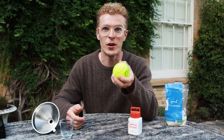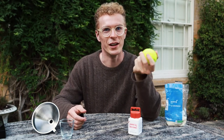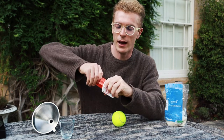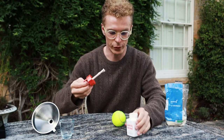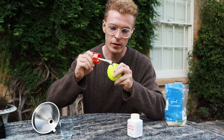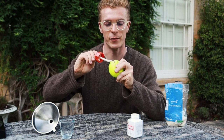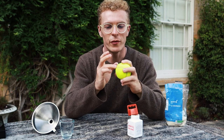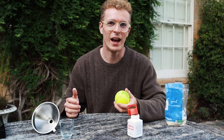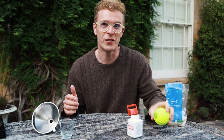Once you've taken the funnel out you should actually have a pretty good juggling ball, but sometimes grains of rice can fall out of the little hole that you made, so what we're going to do is glue it together. Take your fabric glue and just smear a little bit around the mouth of your tennis ball. Don't worry about being too precise — you can always wipe it off later with your fingers. Make sure it's all sealed up, wipe off the excess, and leave your new juggling ball to dry.